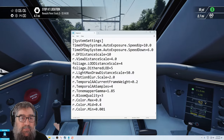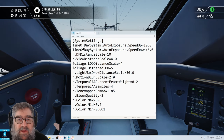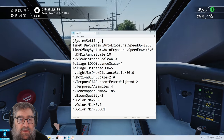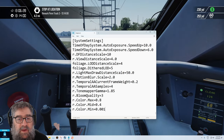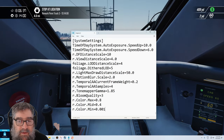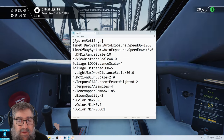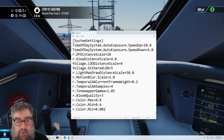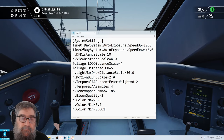All right, that's what we'll leave the video on, so let's just bring up the settings we ended up with. We ended up with 10 and 6 for speed up and speed down on the time-of-day auto exposure — that changes the rate your eyes adapt. Distance scale 10 for the shadows, view distance scale 4, lots 4 for foliage, dithered foliage 5 — which means the shadows just blend their way in. Tone map gamma of 1.85 is where I ended up, and a colour max of 0.8, mid 0.4, and min 0.001, which looks quite good in all the different lights in the game. This can only happen on PC — should work equally well on Epic and on Steam. Sorry, console folks.